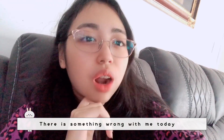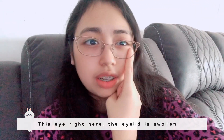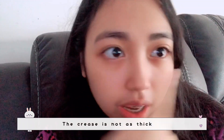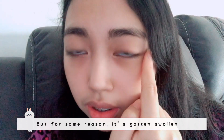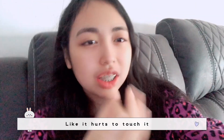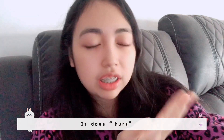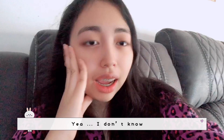Something's wrong with me today. My right eyelid is swollen — you can see how the crease is not as thick as usual. This is how my eye normally looks, but for some reason it got swollen. I've never had this happen before. It hurts to touch it — it's not super painful, but it just feels different. I don't know how to cope with this.